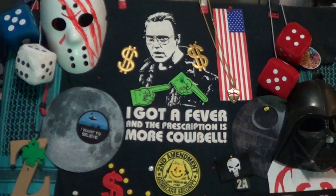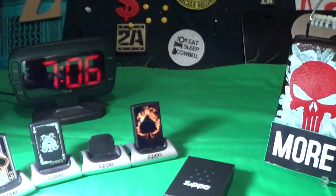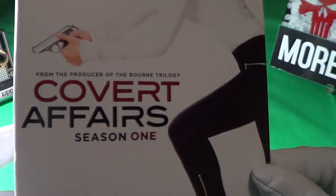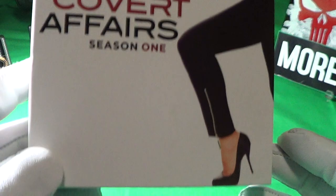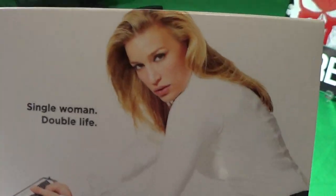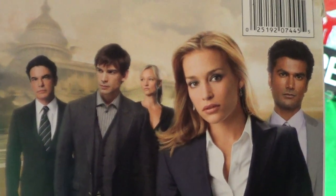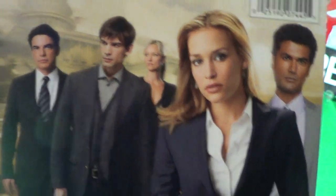What are we taking a look at today? Well, let's see. First of all, I got another binge TV series I've been watching. It's called Covert Affairs. It's about a CIA — I guess she's a newcomer. I'd give this series about a 5 out of 10. It's not really great.